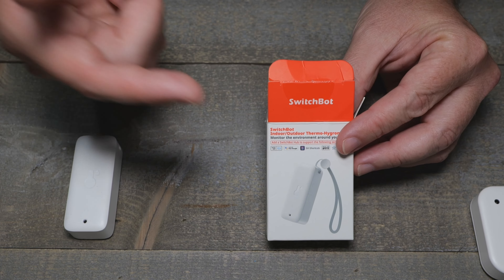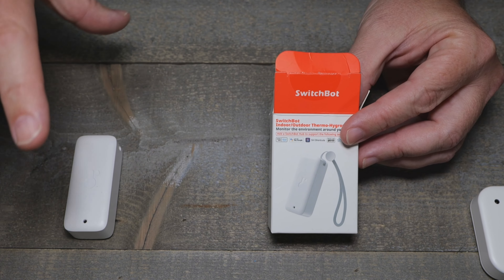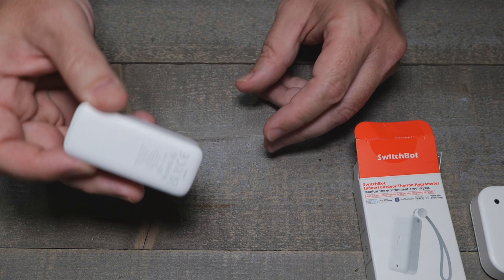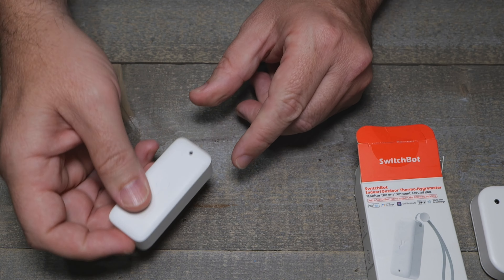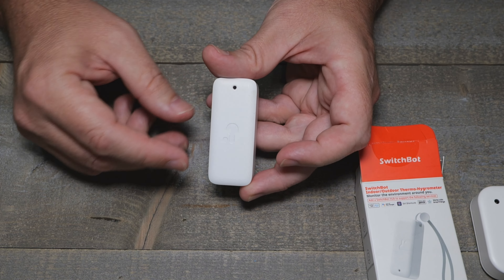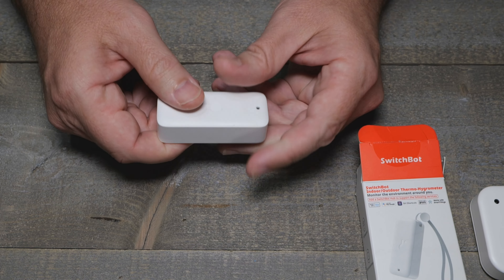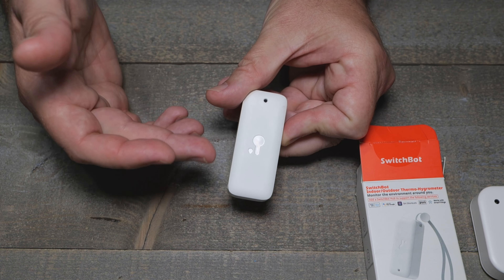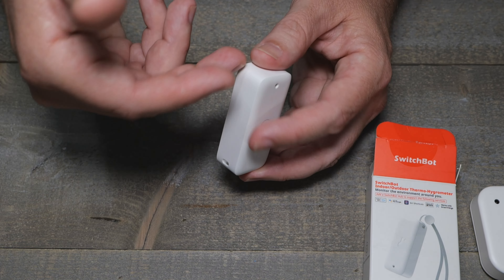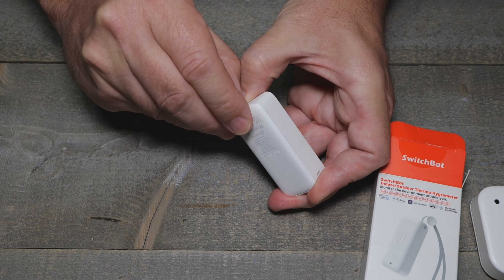The SwitchBot sensor — they don't play games, they just want real reviews out there on the internet, and I appreciate that. This cool little sensor has been out for a little bit. It is in Home Assistant auto-discovery now with Bluetooth proxy, so you don't even have to pair it with their app. You might need the app for firmware updates, but it's not required. Take it out of the box, pull the battery tab, and it pops into Home Assistant.